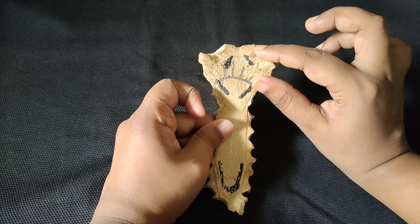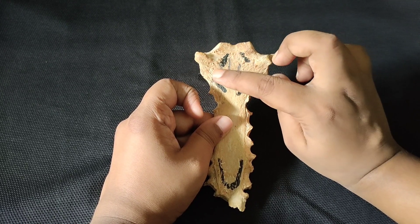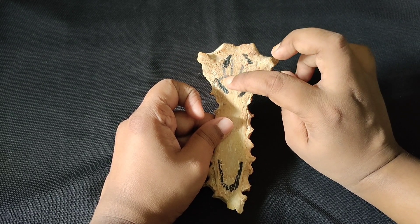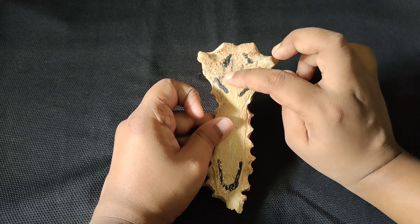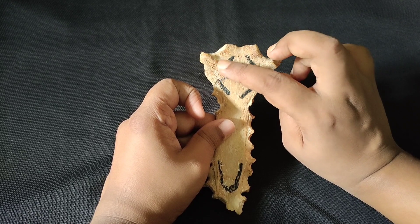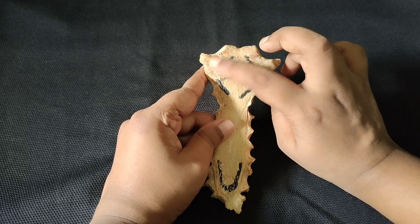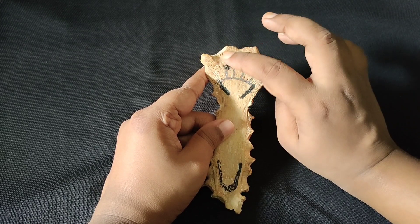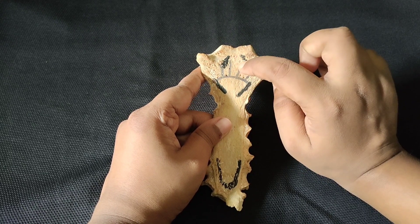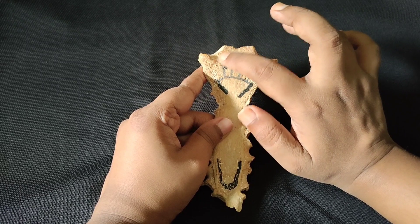The arch of the aorta lies behind the upper portion of the posterior surface of the manubrium. In the upper portion, there are three great vessels, remembered by the acronym BCS: B is the brachiocephalic trunk, C is the left common carotid artery, and S is the left subclavian artery. The brachiocephalic trunk itself divides into the right subclavian artery and the right common carotid artery.